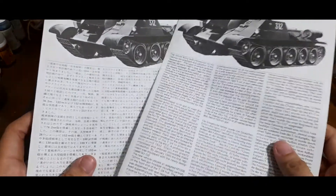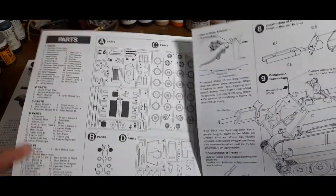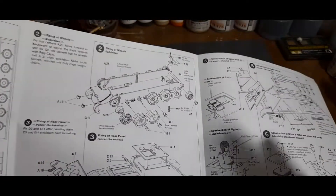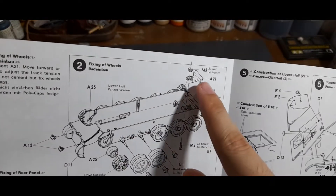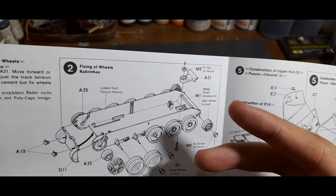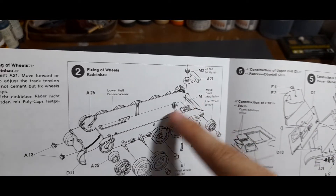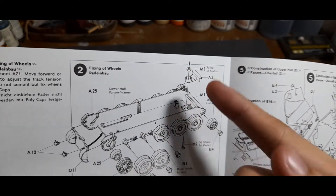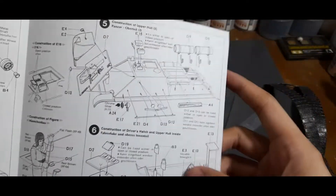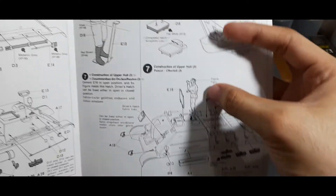The instructions provided come in both Japanese and English. Inside you can see a layout of parts and the assembly steps. The screw and nut are used to fasten the metal shaft that secures the idler wheels — this relates to Tamiya's earlier motorization design, so you can likely do without this part if not motorizing. The rest is straightforward, showing how to assemble the upper hull pieces, the interior of the hull, and the placement of the commander's figure.